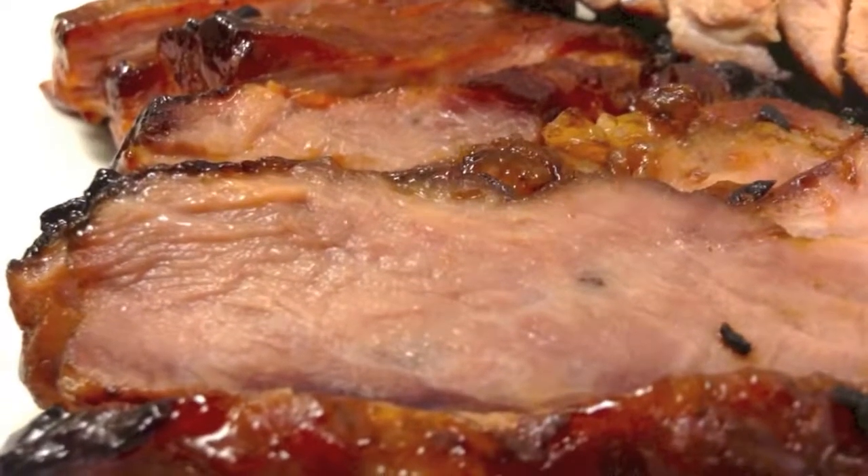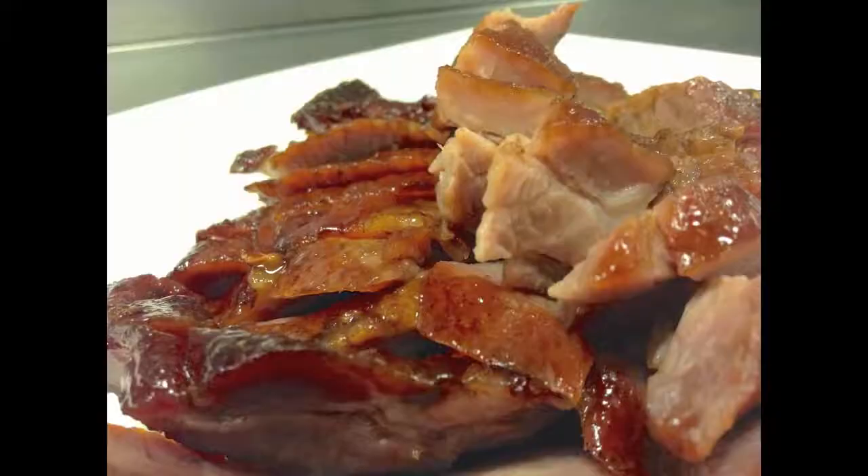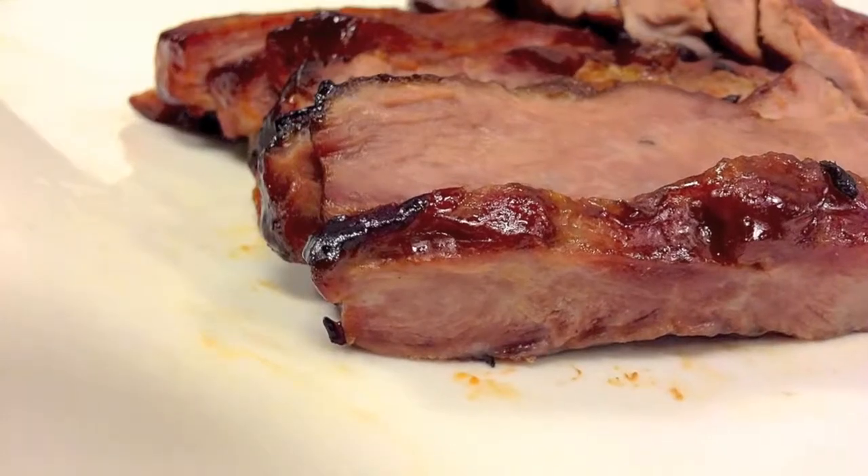Hello, welcome to the Art of Cooking. I'm Raymond, and today I'm going to show you how to make cha siu. Cha siu literally means fork roast. It's a really popular Cantonese cuisine.